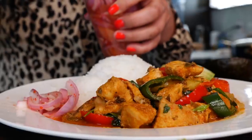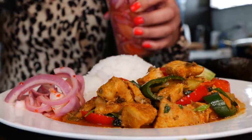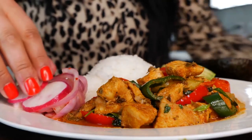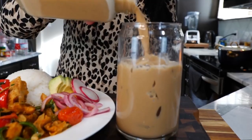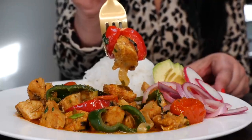This is optional but not necessary: some purple pickled onion — I'll link a recipe in the description — and some red radish mix.